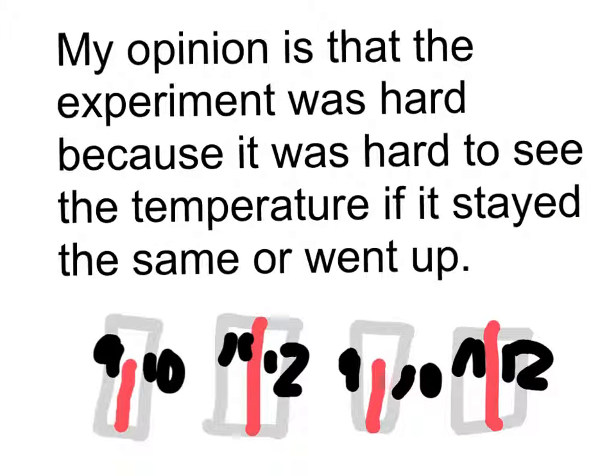My opinion is that the experiment was hard because it was hard to see the temperature if it stayed the same or went up.